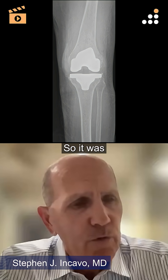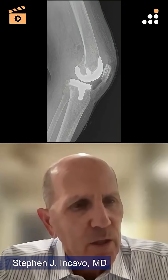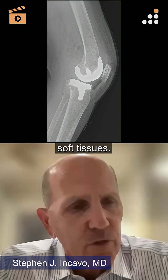but also around the femur. So it was pretty clear just looking at it that the fluid was getting in both bones and throughout the soft tissues.